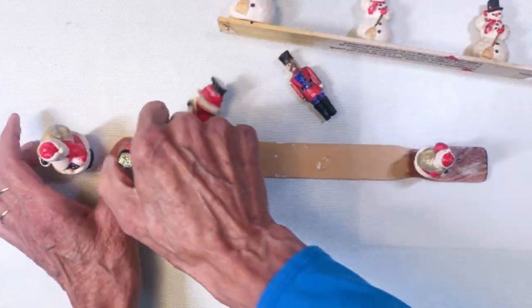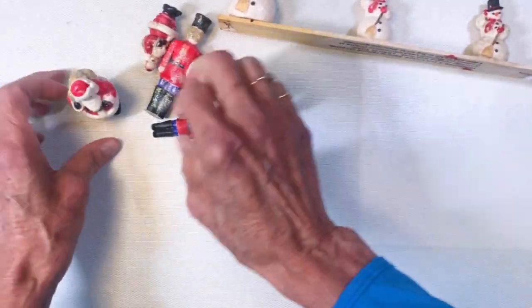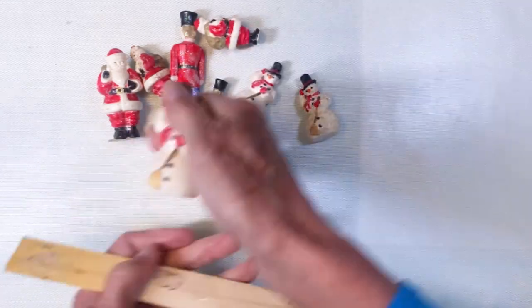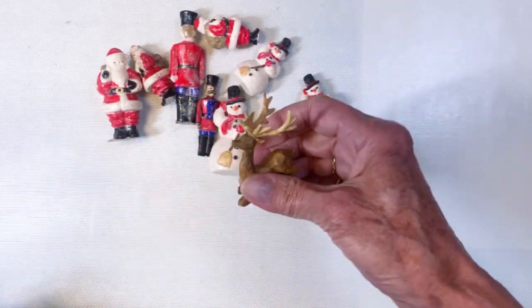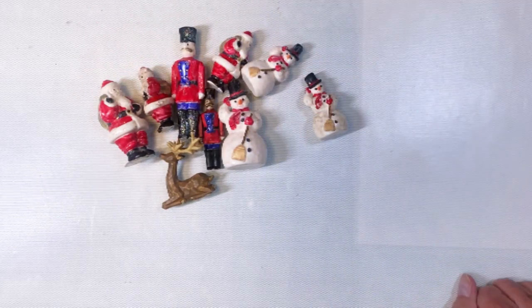I'll go ahead and snap them off here. I ended up adding some glitter using Collage Medium and then the Rock Candy Glitter. I probably should have used Glossy Accents — but a lesson learned.